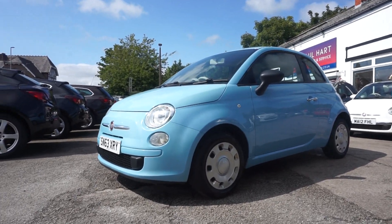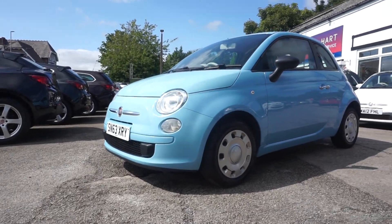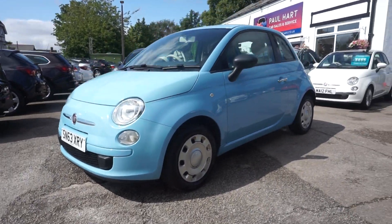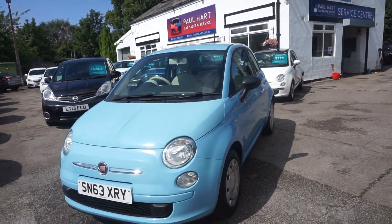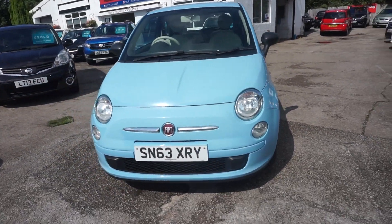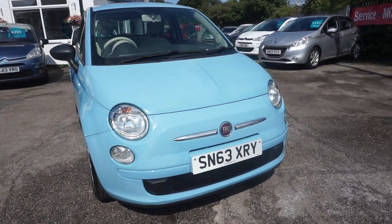Thanks for visiting the Paul Hart Cars website. This is a 2013, 63 plate Fiat 500 Pop. It's in the nice baby blue colour — best colour. It's got the front driving lamps as you can see, daytime running lights.